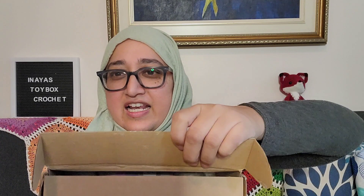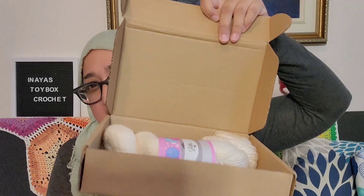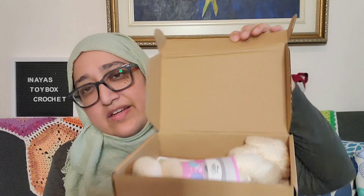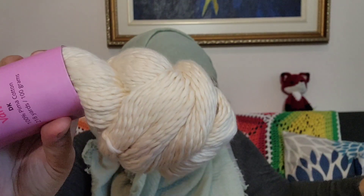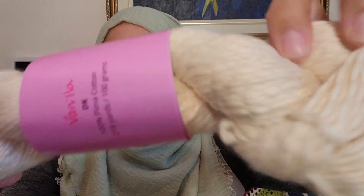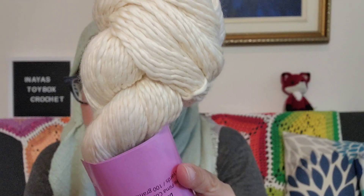And finally, I got my yarn — take a look at it. Isn't it gorgeous? I opened it already, but check it out. This is a vanilla — it says so right there. Vanilla. And this is what it looks like. Isn't it a beautiful shade of cream?